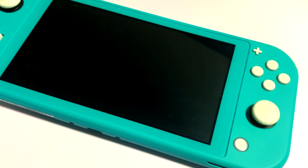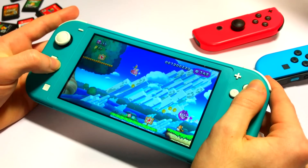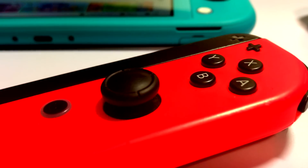Hey everyone, and welcome back to another video. I'm Anton, and in today's video we're going to be taking a look at the Nintendo Switch Lite. Is it the best Nintendo handheld ever created, or the best Nintendo Switch? Let's find out.